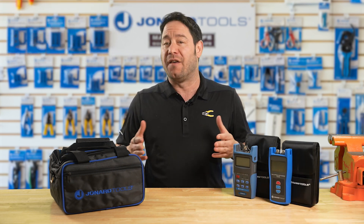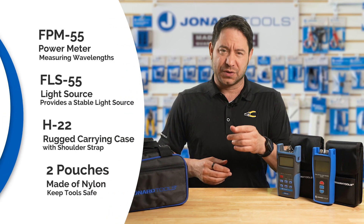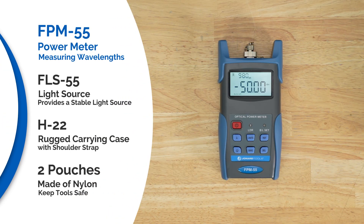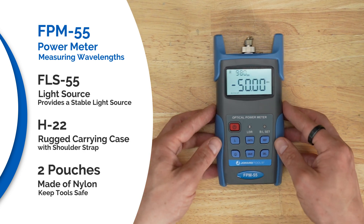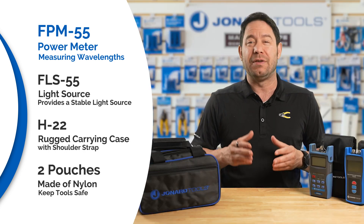The Fiber Meter and Optical Light Source Kit, our part number FPL-5555. This kit provides everything you need for fiber optic cable testing. Here's what it includes: the FPM-55 fiber optic power meter for measuring wavelengths from 800 to 1650 nanometers, with a mere 0.01 dB resolution.